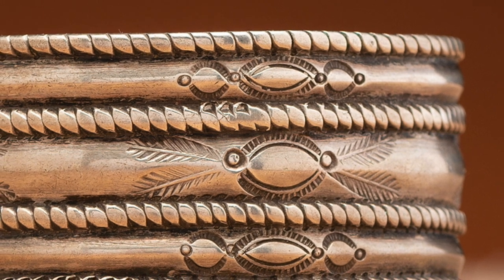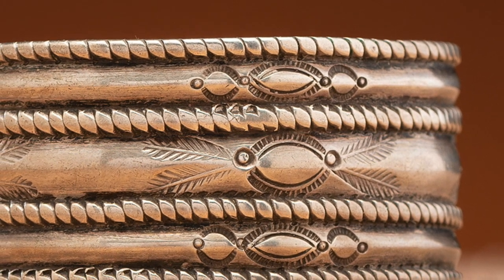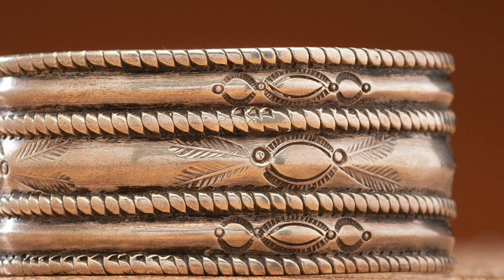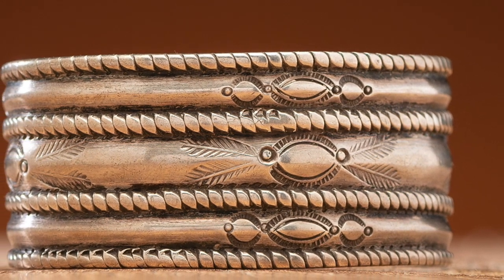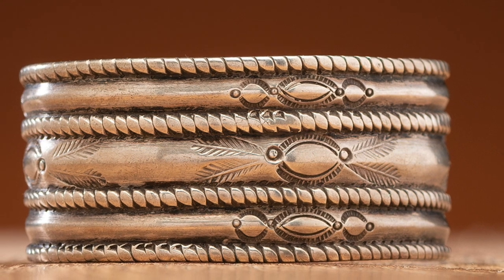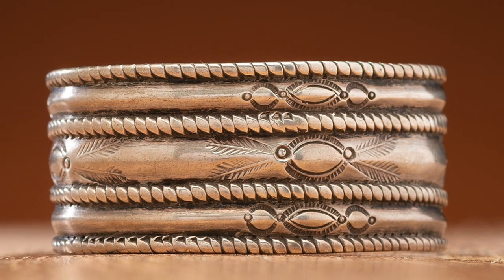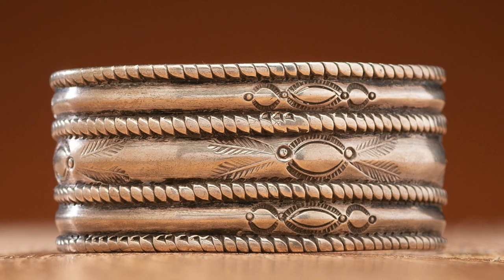Still in use were the techniques of chiseled and etched designs, but a new technique was introduced by Mexican silversmiths: that of using metal dies to stamp intricate shapes and designs into metal. The first dies were acquired by the Navajos from their Mexican counterparts, and shortly after, Navajo artists were creating their own dies and stamp designs.